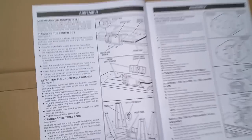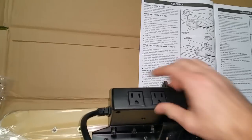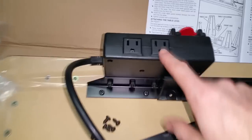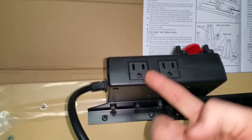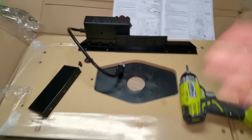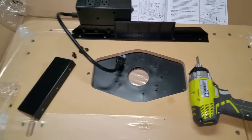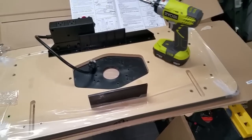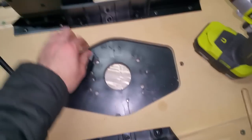Here are the instructions — they seem pretty straightforward. I've already put the power switch control module in; you've got one for your router and one for the shop vac or something. Next step is to pull up these screws, screw them down, and put clips in as I go. That was pretty quick.